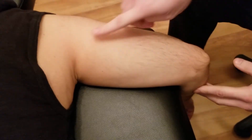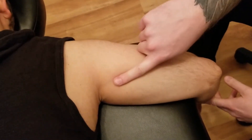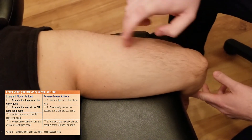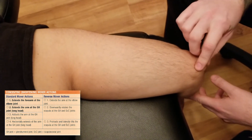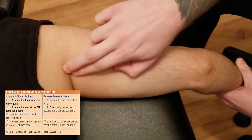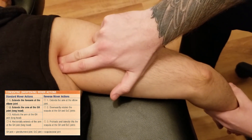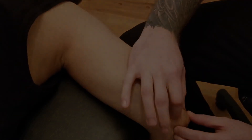All three heads of the triceps are innervated by the radial nerve, which travels underneath and innervates all three components. The medial head, lateral head, and long head all do extension at the elbow, but only the long head acts on the glenohumeral joint — doing extension or horizontal extension depending on how you look at it. After we're done palpating here, we're going to go on to our manual muscle test and then our lengthening for it.